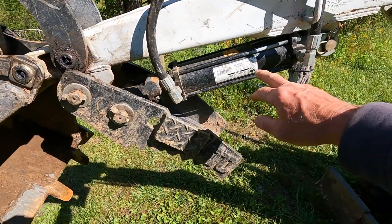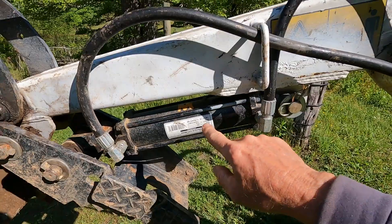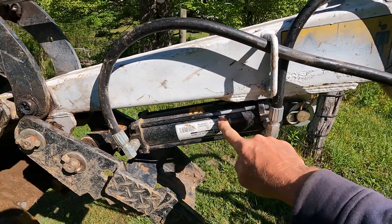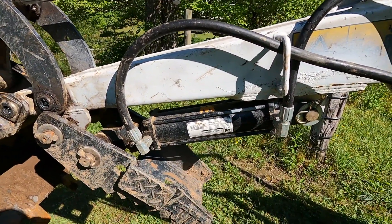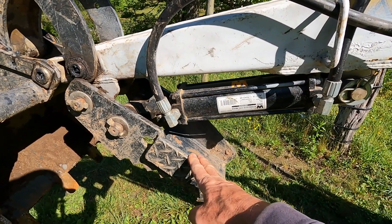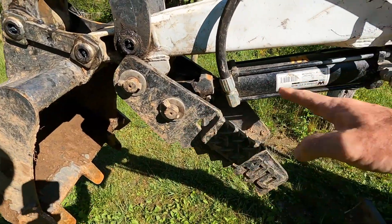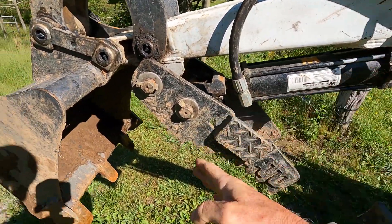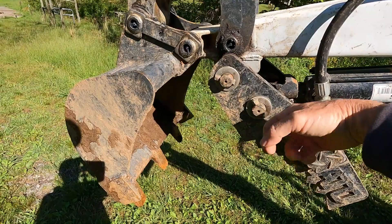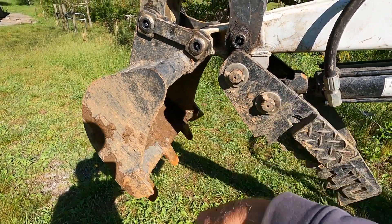It came with a cylinder longer than this one. This cylinder is an 8-inch cylinder — that means it has 8 inches of stroke. The cylinder that came with the thumb was a 10-inch. The problem was the cylinder would make the thumb close, but you couldn't retract it because it would bottom out. The thumb was always sticking straight down and in your way when you were trying to dig.